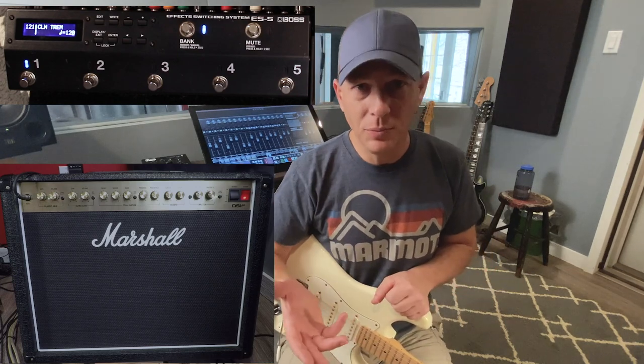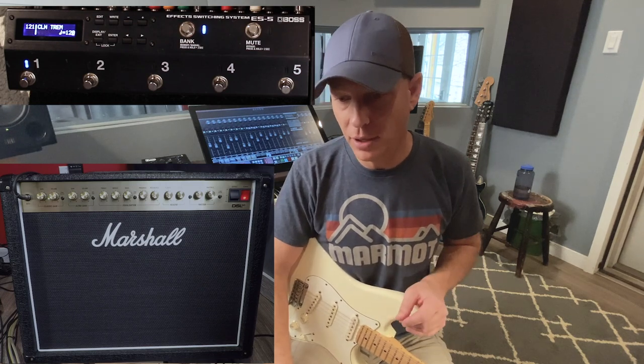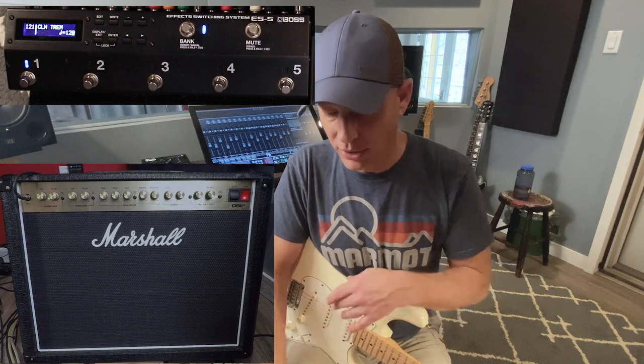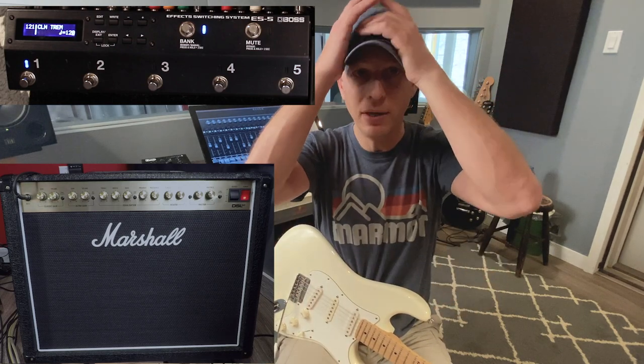It's a great little two-button foot switch — it changes the channel, it turns the effects loop on and off, but there's more to this amp that you can access with a better foot switch. I think the better foot switch is available on the market finally.